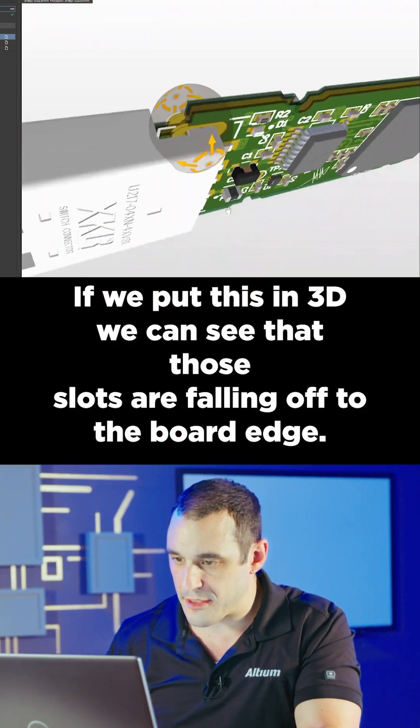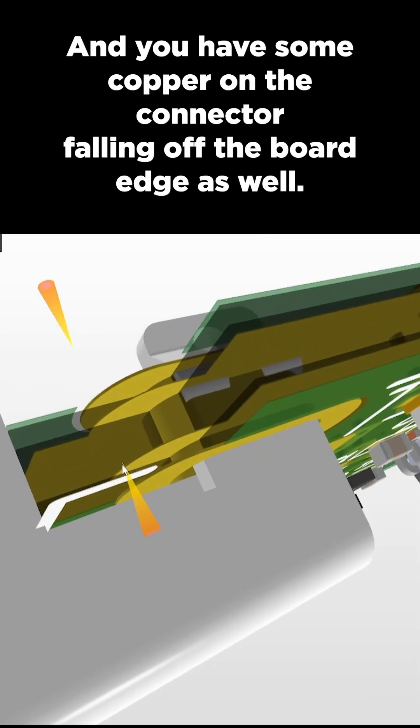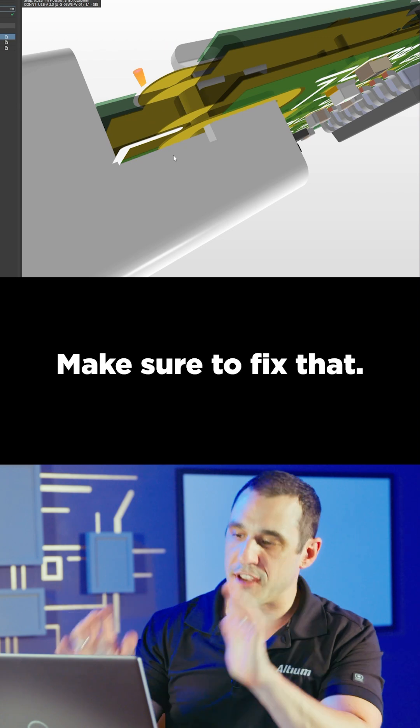If we put this in 3D, we can see that those slots are falling off to the board edge, and you have some copper on the connector falling off the board edge as well. Make sure to fix that.